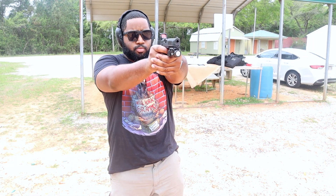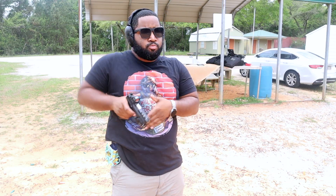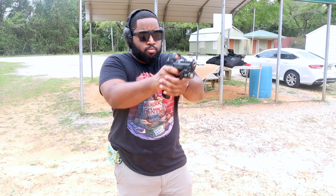First thing you should be doing is drawing — whether it be from concealment, three o'clock, appendix, or outside the waistband. You want to be proficient in drawing that weapon, and this all stems from dry firing and practicing at home. Before you even pull the trigger, draw — keep drawing, do some trigger presses. Do about 20 reps of drawing out of the holster, get that down, get the nerves out, then move on.